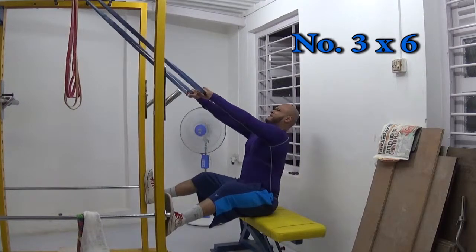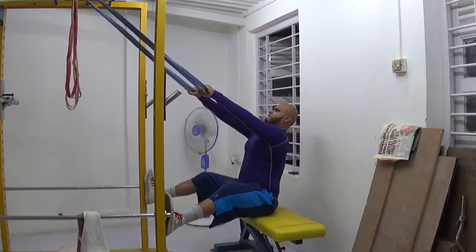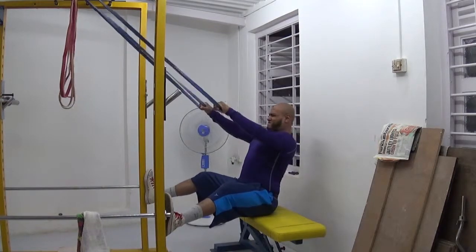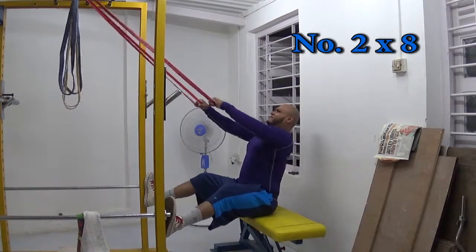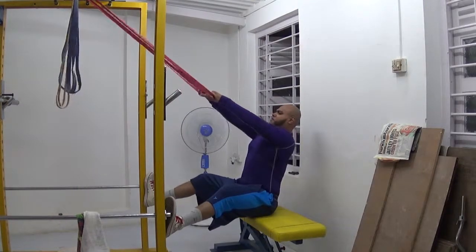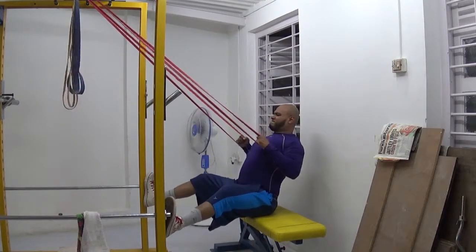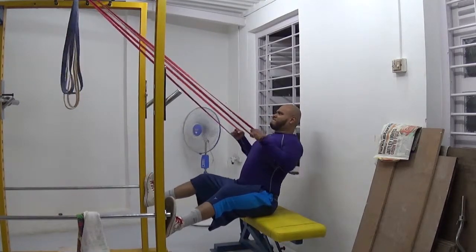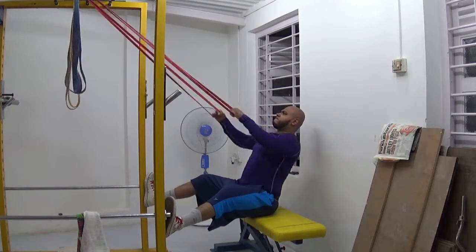Hi everyone, welcome to my channel. My name is Ashim. This is today's back workout. I decided to do something different today — I decided to pre-exhaust my back with a lot of rows, upright rows, and shrugs, along with some trap work, before doing my deadlifts. While this is not very out-of-the-box thinking for bodybuilders, it is very different from what I'm used to doing.